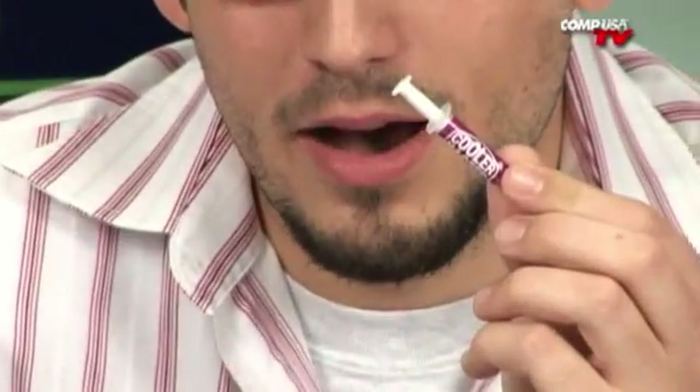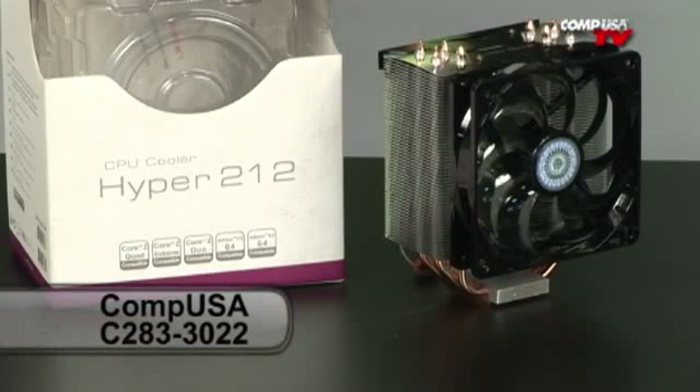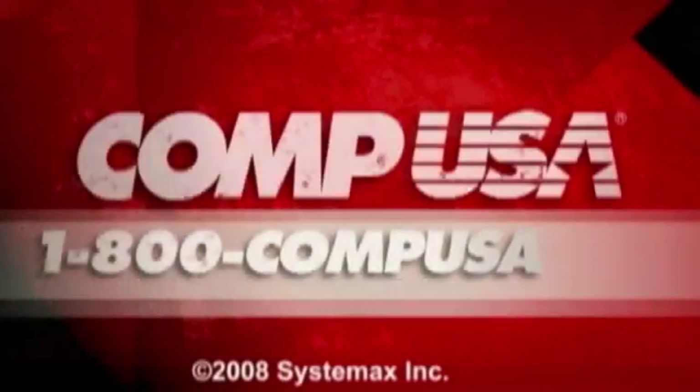If you bought this and you need to get thermal grease, don't worry about it, because it's already included in the box. For more information on the Cooler Master Hyper 212 heat sink and fan, go to CompUSA.com and type C283-3022 into the search box. Or you can always call us 24 hours a day, 7 days a week at 1-800-COMP-USA.